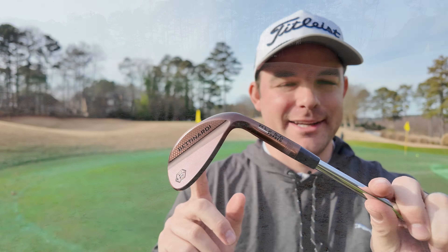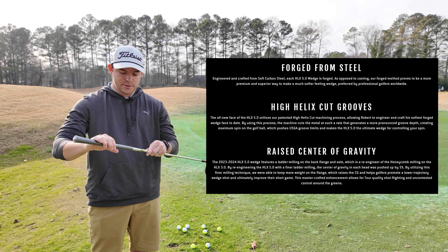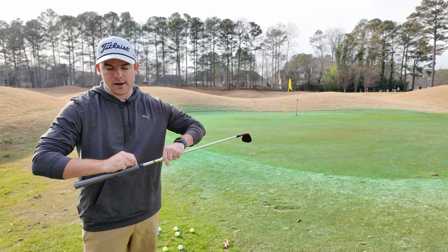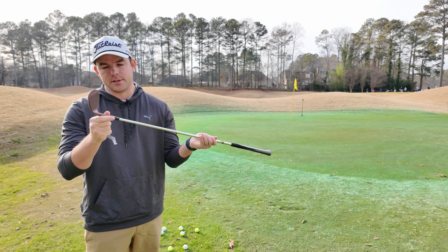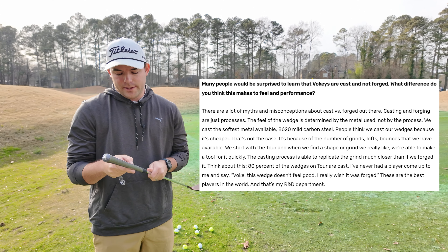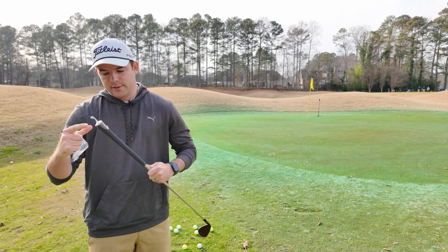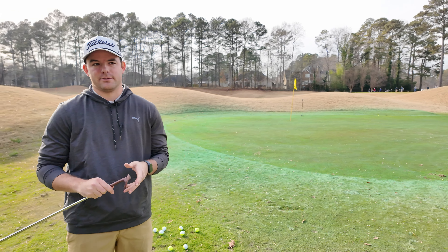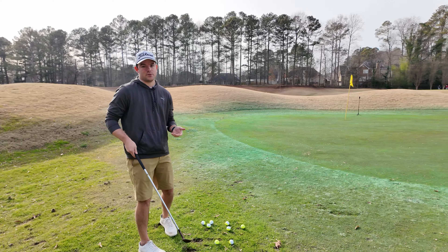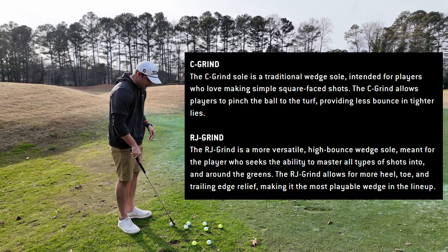The Bentonardi HLX 5.0s are a forged wedge, and a lot of people might be surprised to find out that Vokey wedges are actually cast — out of a very soft carbon steel, just like these are forged out of soft carbon steel. Bob Vokey himself says there are a lot of misconceptions between cast and forged, but generally people think forged feels softer while cast feels a bit more firm. Vokey says they cast because they offer many different grinds and customization options, whereas Bentonardi only offers two grinds: the C grind and the RJ grind.